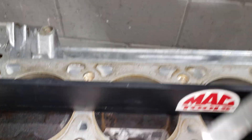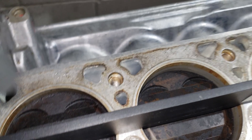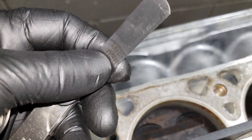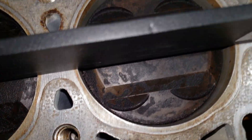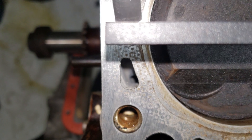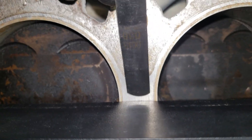Then you're going to get a feeler gauge. I like to start with the thinnest one possible — hope for the best, plan for the worst. This one is a thousandth and a half — point zero zero one five. Now you're basically going to go under here and check to see if you can get the feeler gauge under the straight edge. Wherever you can get it under is going to be your low spot.